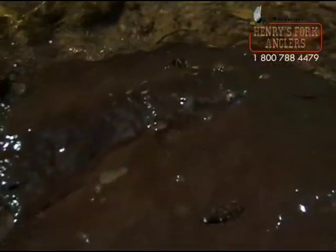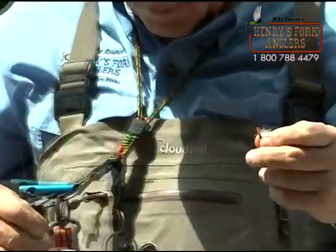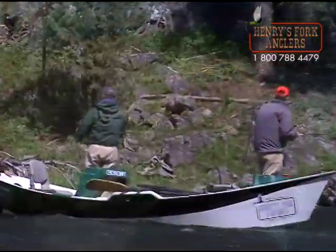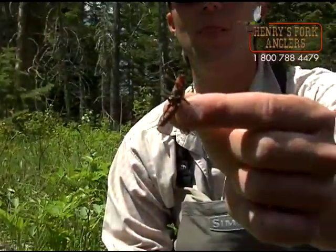It's a real productive part of the river because it's tailwater formed right below the dam and the fish grow very fast. The Box Canyon is full of a variety of food sources so that the fish will be very strong and they grow very fast.